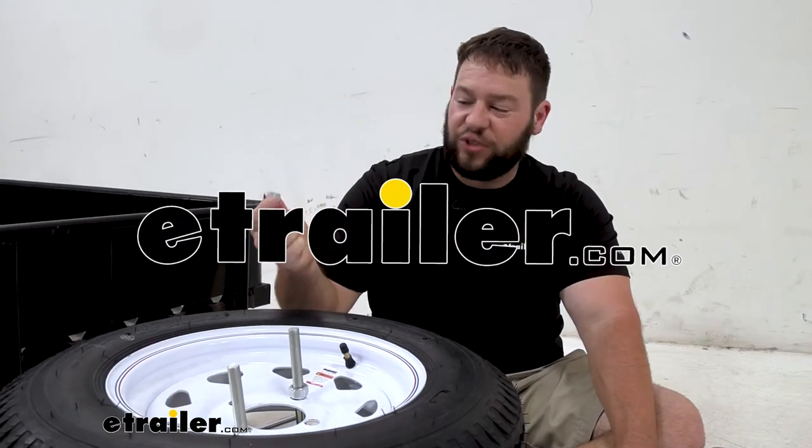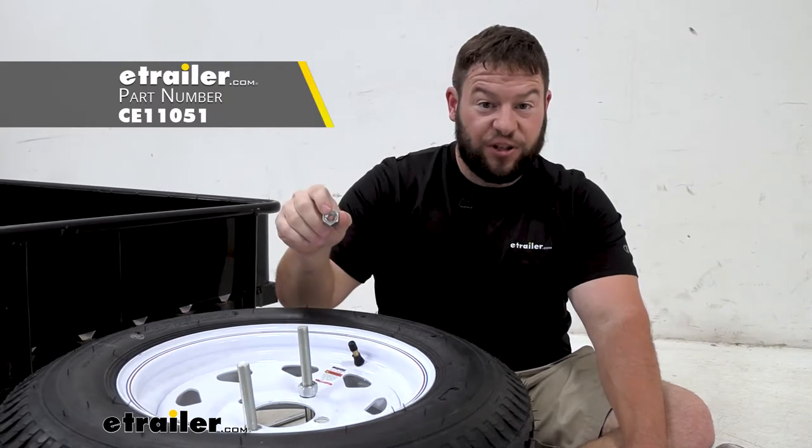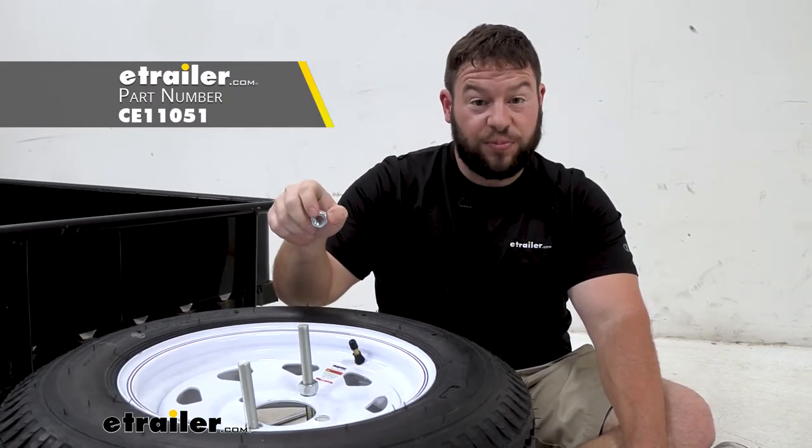What's up, everybody? It's AJ with e-treader.com. Today we're going to look at this lug nut from CE Smith. This lug nut fits half-inch bolts and it has 20 threads per inch.